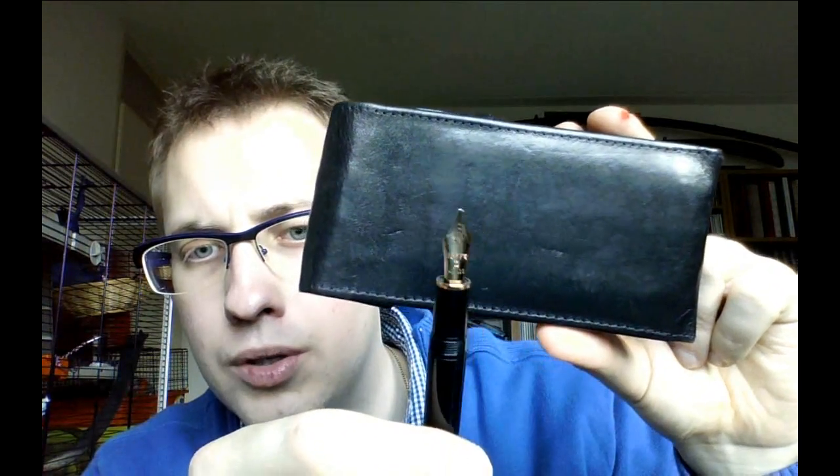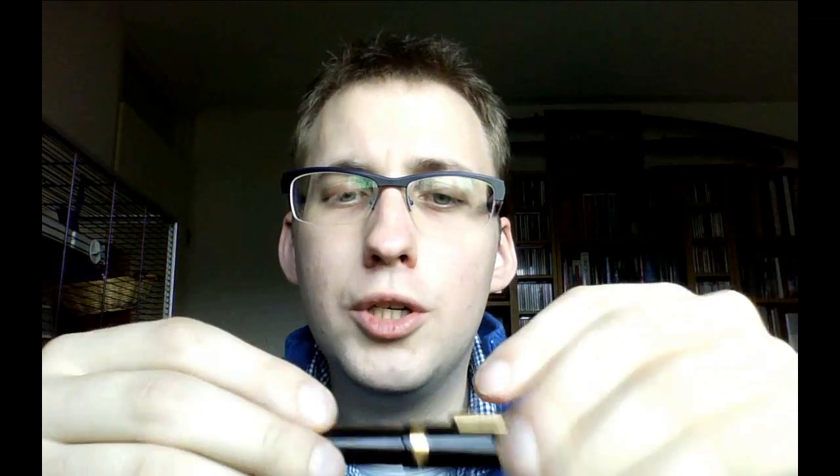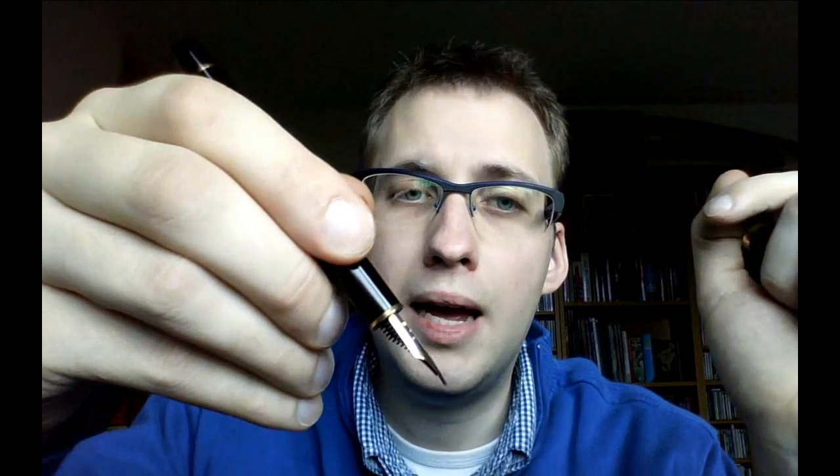So we have the regular fountain pen nibs which are rounded, the stubs or italics which are cut off straight, the obliques which are cut at a slanted angle, and the calligraphy nib which is a specific type of italic that is usually just flat. Two further types: first, a music nib — which is again an italic, cut off straight — but this one has two breather holes and two slits. A music nib is a specific type of italic nib designed so that you can write music with it, like musical notes. You hold it at a pretty steep angle, and because of the unique shape, when you move down you make very narrow fine lines for the musical notes, but when you move horizontally you get much broader lines.